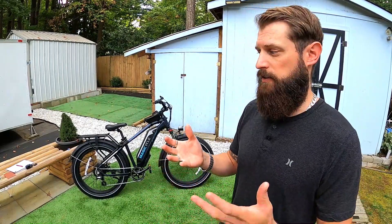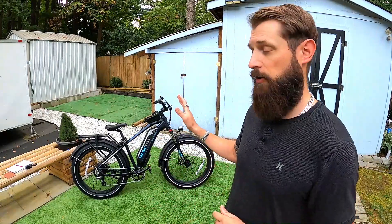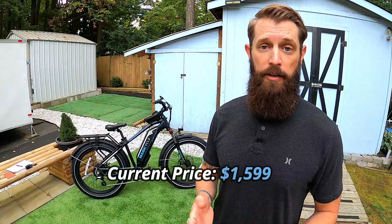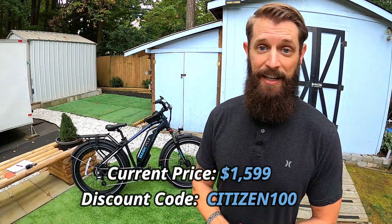I want to try to set this video up a little bit different. Today I want to tell you some of the things I learned about the bike as I rode it, show some comparison footage against the Aventon Adventure, the Rad, and the Himiway Cruiser — hill climb and acceleration side-by-sides. The current pricing on the Magicycle is $15.99, but they gave me a code: Citizen100 — use that at checkout to save an extra $200, bringing it to $13.99. I don't take payments or commissions from Magicycle.